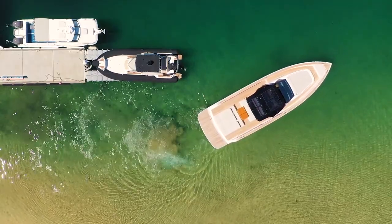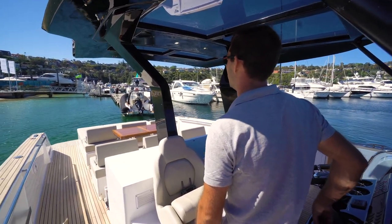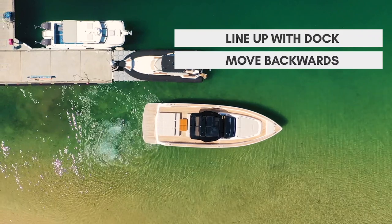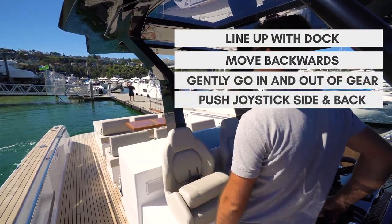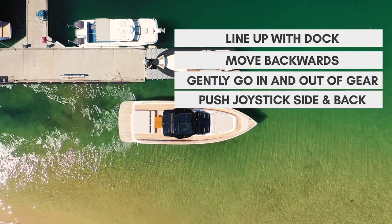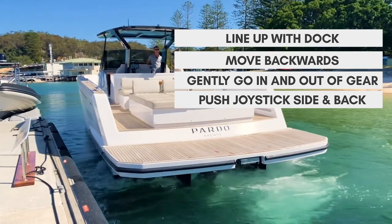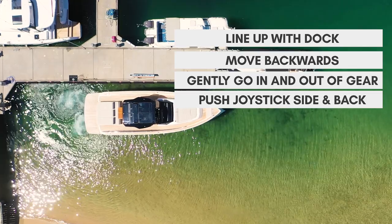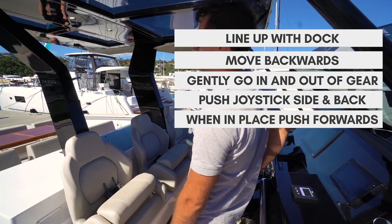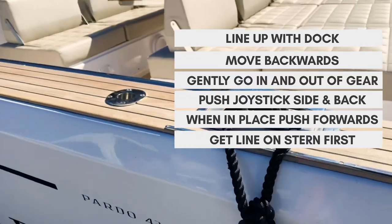I'm just lining up with the dock now. If you look down the back of the boat you'll see the fender there. The wind is blowing me off so I'm just letting it blow me down for now, and then as I'm in line with the dock I'll start moving backwards. All I'm doing as I move backwards is just gently in and out of gear, pushing the joystick sideways to pull me closer to the dock, stopping the wind blowing me off, and keeping the speed backwards by tapping it in bursts of reverse. When I'm in the position I want, I just give it a touch of forwards and that stops the boat in position. Get the line on at the back — as soon as I've got one line on, the boat is safe.